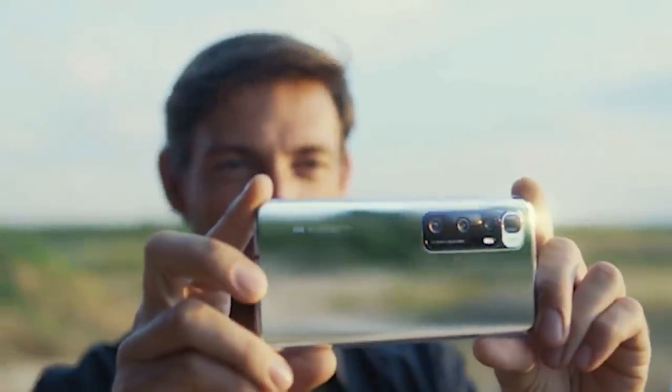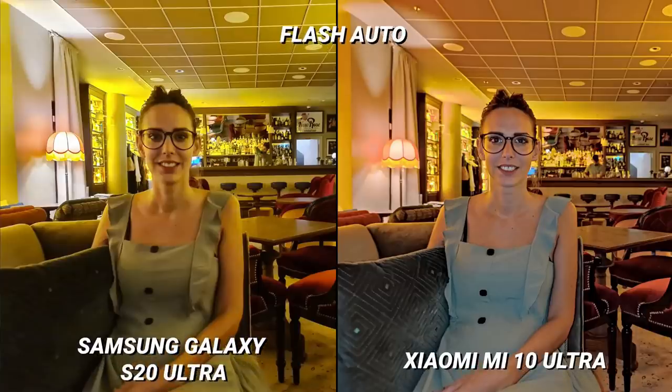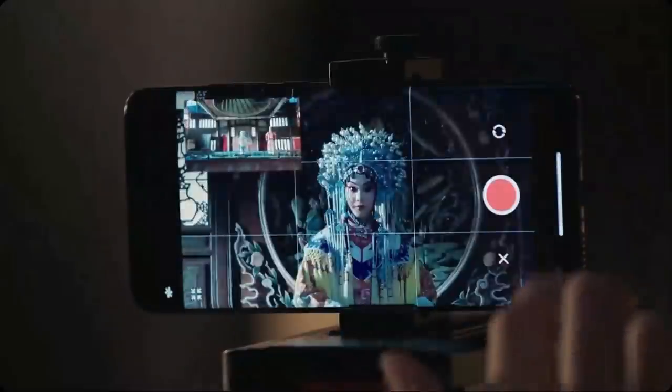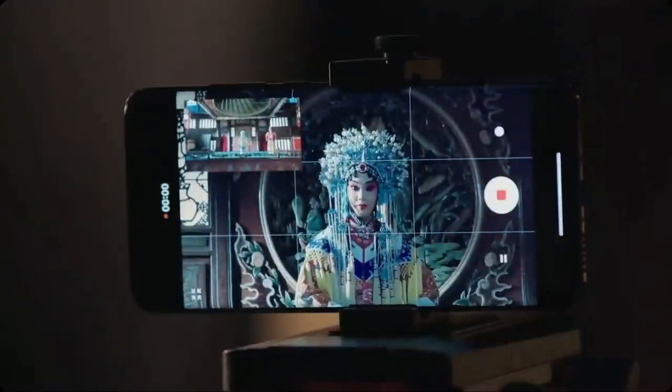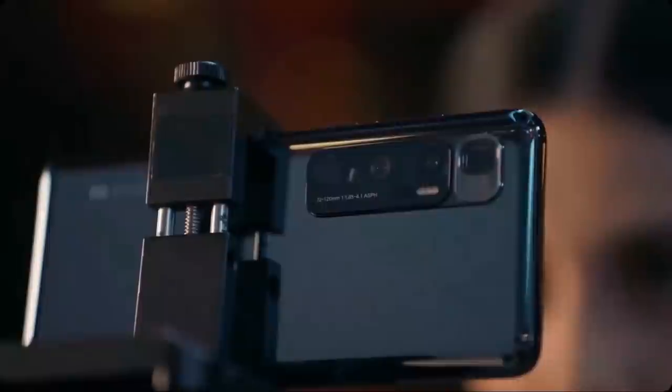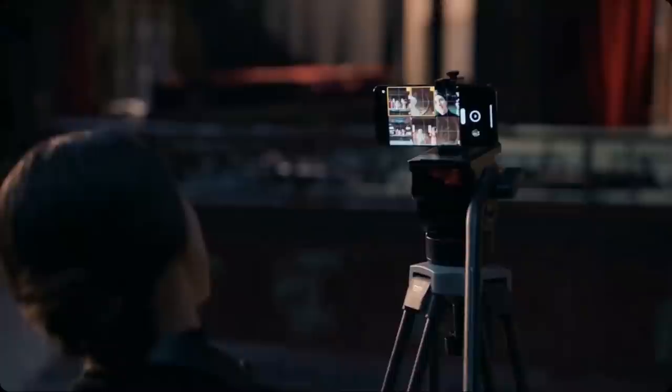I found the Mi 10 Ultra's night mode to be one of the worst I have ever encountered on a flagship smartphone. It struggled with flares, captured very little detail, and was overall rather disappointing. On the front, there is a single 20MP camera for selfie duties. The Mi 10 Ultra takes some decent selfies but there is a fair amount of skin smoothing going on. Selfie portrait mode photos seem to look rather realistic. The Mi 10 Ultra's video is average at best. It's got 8K video at 24fps alongside the standard UHD 60fps mode, and there's also a 960fps slow motion mode.